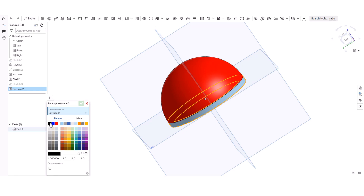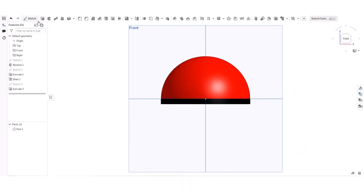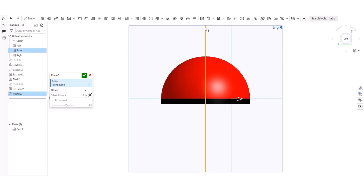Now I'm going to add appearance to make it black. Actually the Pokeball is that black. Now I'm going to make another plane so I can make the little dot on it — the button you press to open it according to Pokemon.